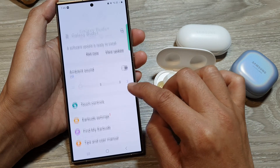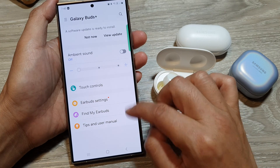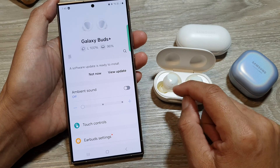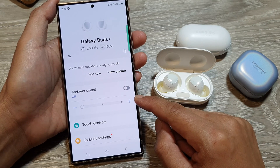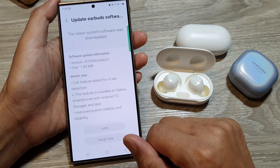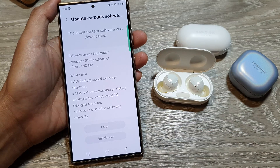Down here you can control the ambient sound, touch sound, earbud settings, and so on. You can now start using your Galaxy Buds once connected to your Samsung Galaxy device. Thank you for watching — please like and subscribe to my channel for more videos.